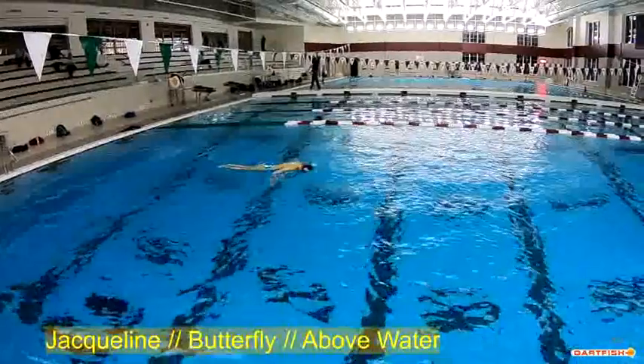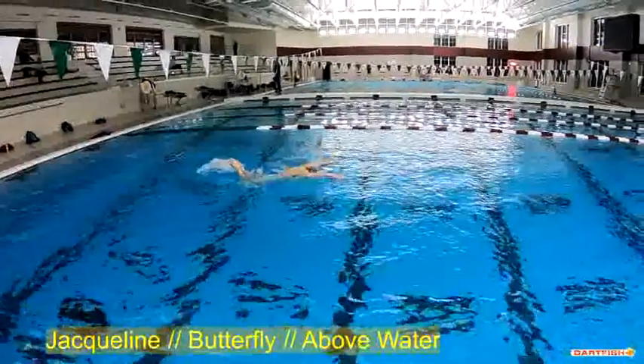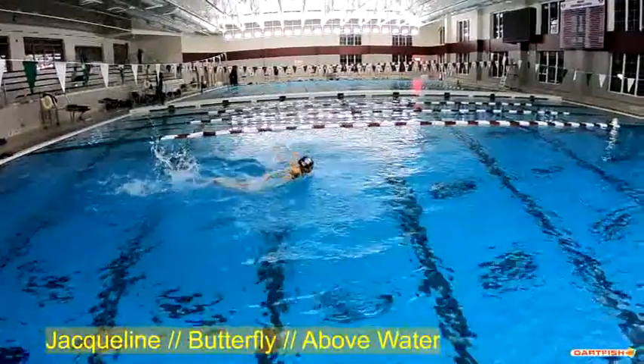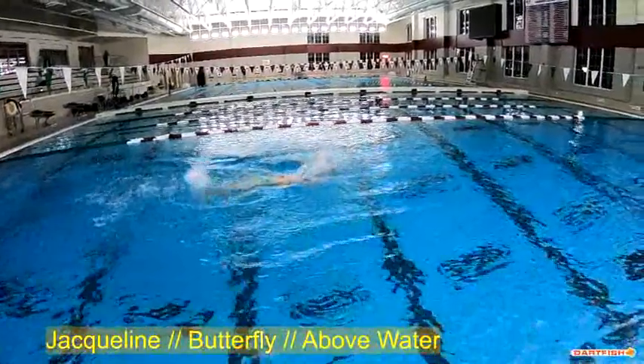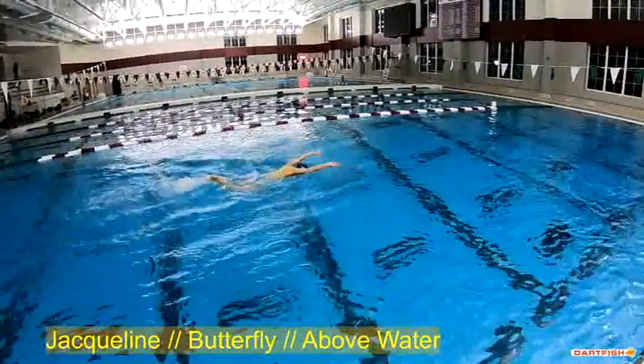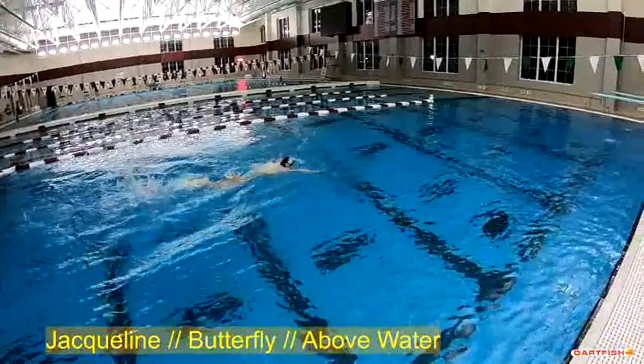We want the head up early, and we want the head down early. Right now her head's up early but her head's down late. So let's take a look underwater and watch her pull path, and let's talk about the timing of her kick.